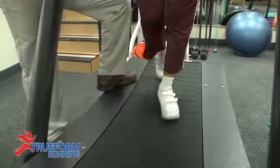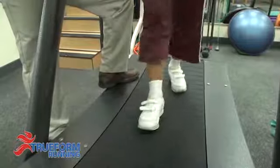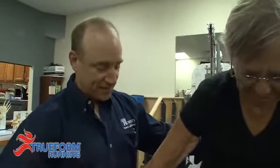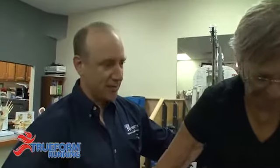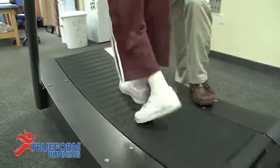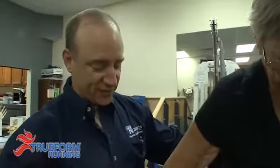I can see this being a benefit for anyone who has balance that's compromised, weakness in the legs, difficult time with foot strike, people that have had foot drop issues, knee problems, hip problems, and back problems. This new technology is going to force an extra level of control, force the patient to work a little bit harder to get themselves better faster, and more than likely speed up the rehabilitation process.